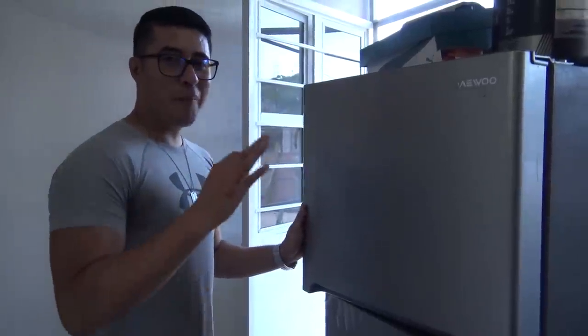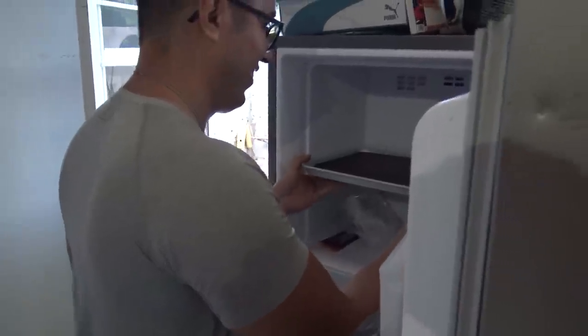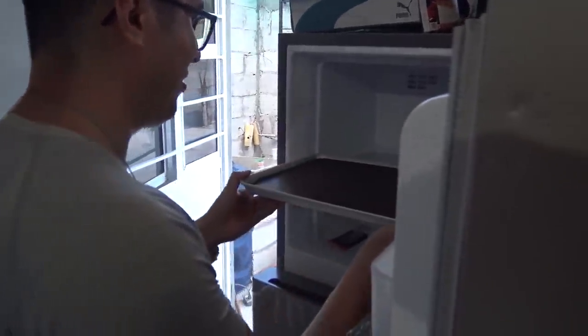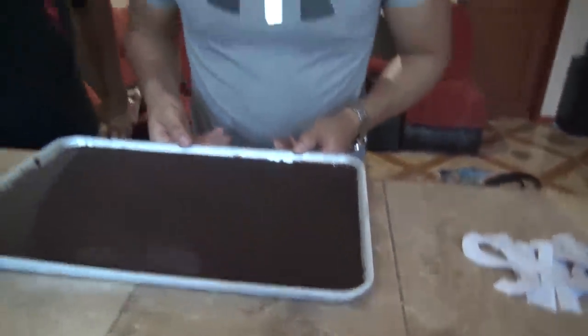Ya tengo todo preparado aquí listo para desenvoltura y todo, Negadín. ¡Es momento épico, tío! Amigos, ha llegado el momento de sacar el chocolate gigante. Esto es con mucho cuidado. ¡Chéquense, amigos! La barrota de chocolate. No manches. Siento que está un poco frágil. Tengo miedo.